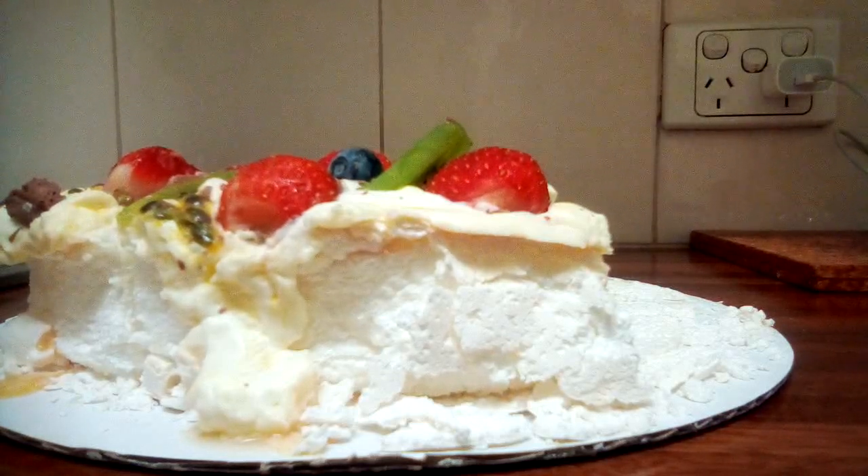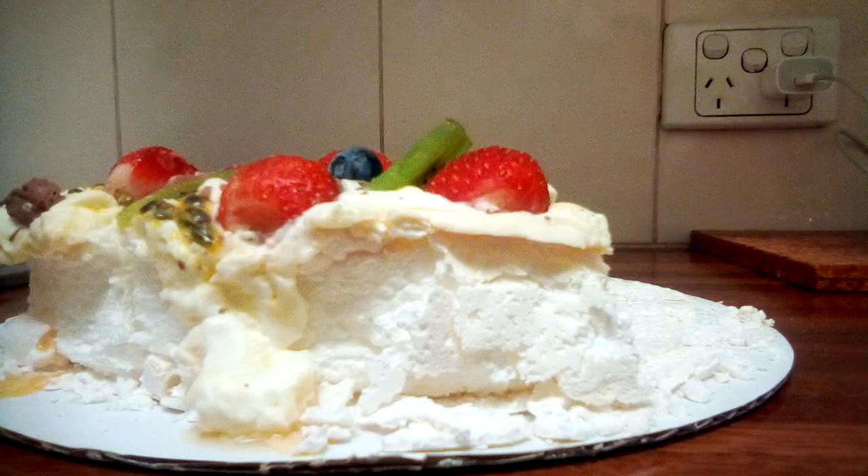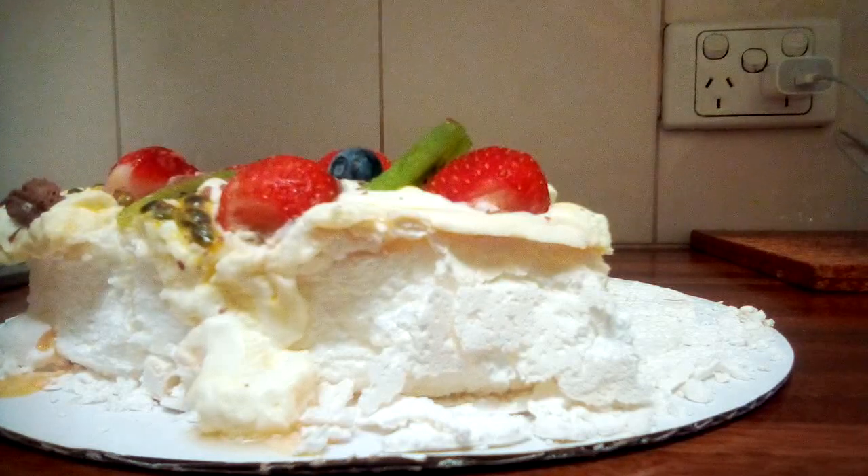A lot of people would think this cake is purely Australian, but Kiwis would disagree — apparently it's both Aussie and Kiwi. I tend to think it's more Aussie, and I'm sure most Aussies would agree. I don't want to get beaten up for saying that if you're a Kiwi watching my channel, but yeah, I think it's more Aussie than anything.